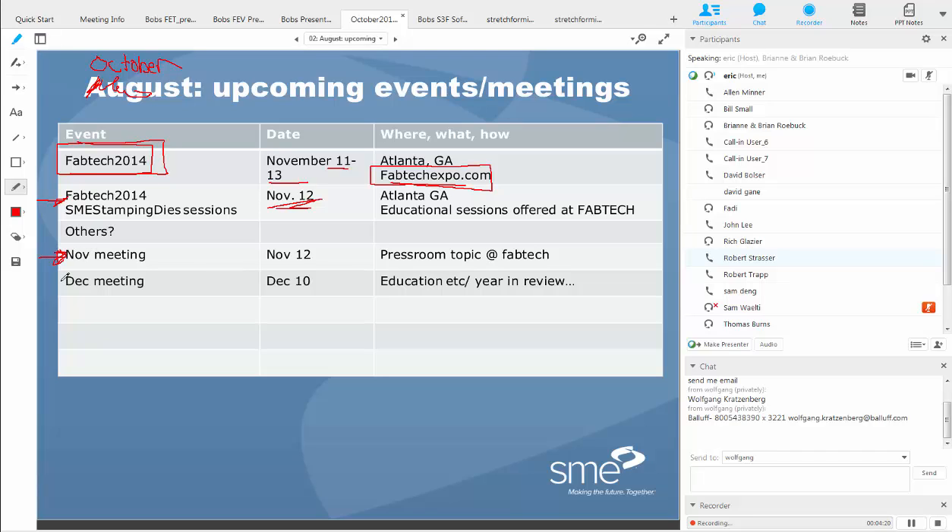During November and December we will also be having our regular monthly meetings. As a reminder to those new to this meeting, every single month on the second Wednesday of the month we offer this monthly meeting with technical discussions in stamping, dies, and other metal forming industries. If you have technology to share from your shop, or know someone who can provide information that would benefit the group, we'll get those people on the platform.